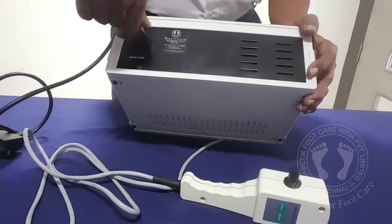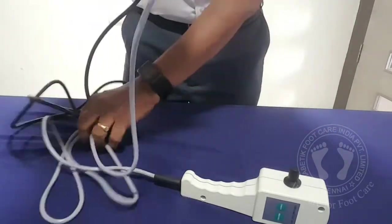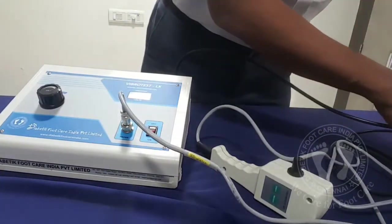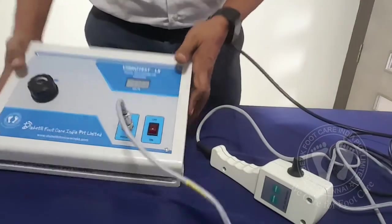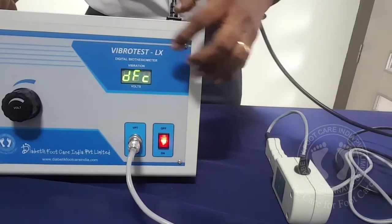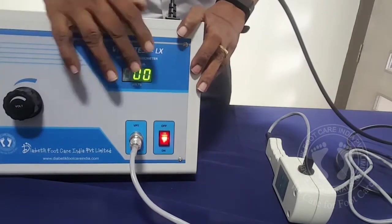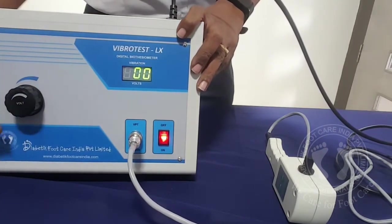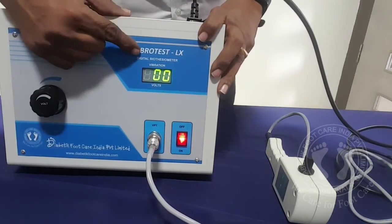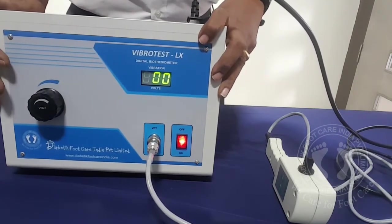So we just connect the mains cable now. I connected the mains cable, and then the other end of the mains cable I connected to the power cord. Now it's ready. So I switch it on. You can see it says DFC — Diabetic Foot Care — and then it shows 00. Always before starting the machine, we should see that this knob is in the fully counterclockwise direction. It should show 00.